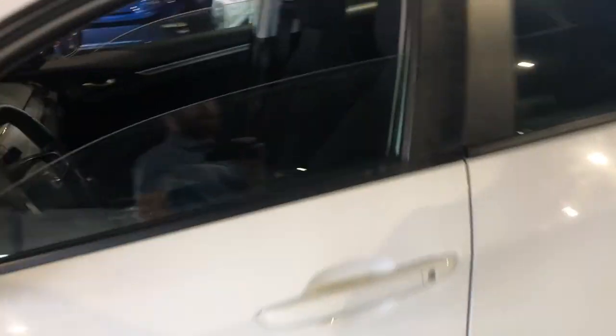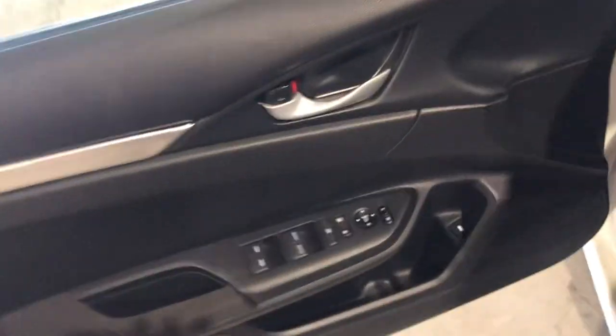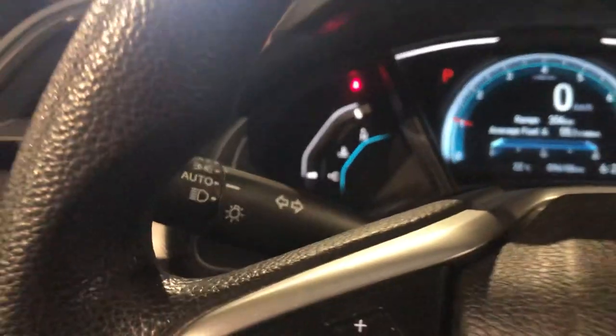If we hop into the driver's seat on this guy, this guy's got that same kind of seat and a cloth interior. You're going to get your power windows, power locks, power mirrors. You can also pop your trunk right from the door with this button here. Hopping into this guy, we can see we've got our digital display with our fuel, speed, everything like that in there for you.